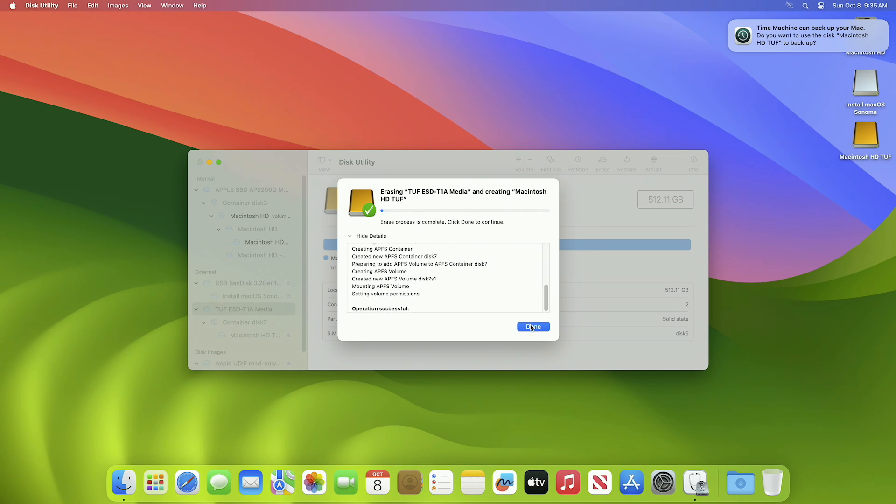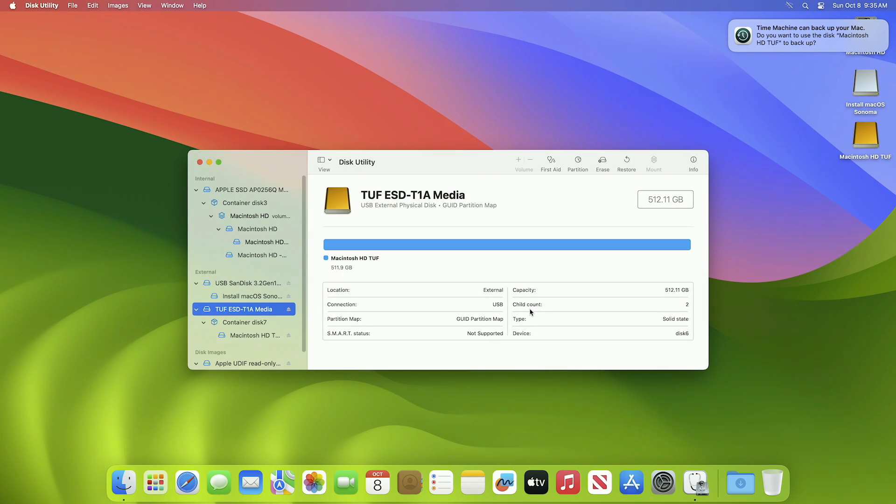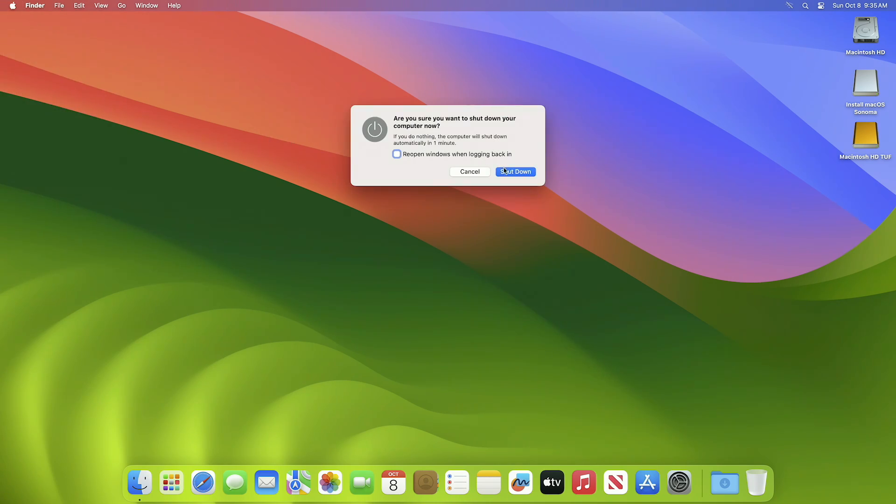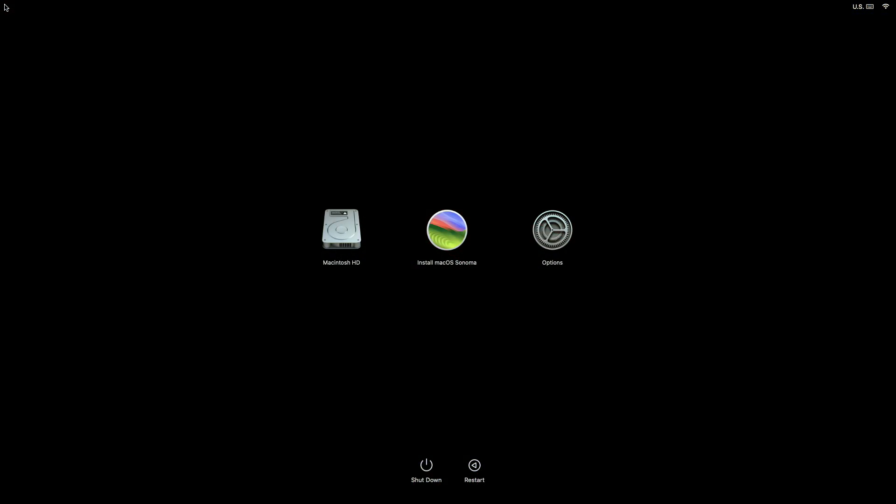If you're using an Intel-based Mac, press and hold the Option or Alt key during startup. Then from the startup options, select Install macOS Sonoma and click on Continue.